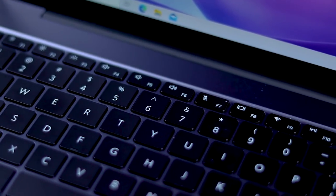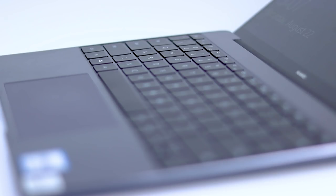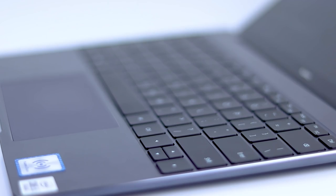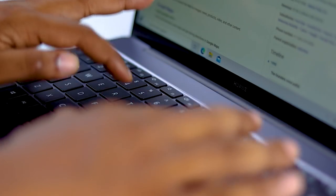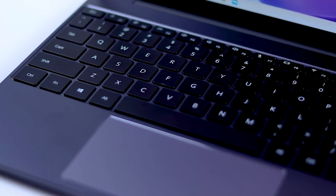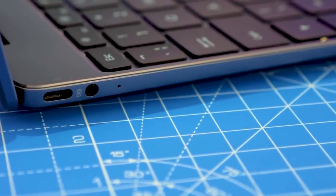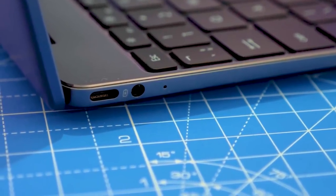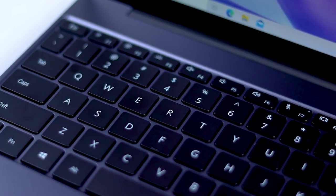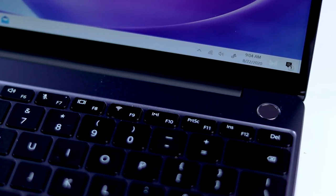Now I'm going to talk about the keyboard. It is a full-size keyboard, suitable for content creators and writers. I can use the keyboard through many tools, and it comes with a backlight. Here is the keyboard, and there is also a power button.